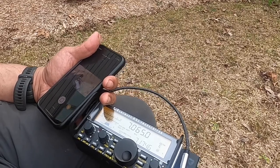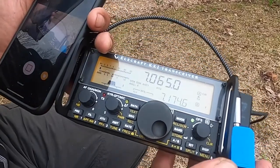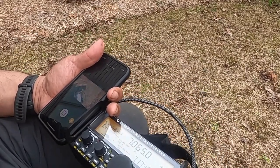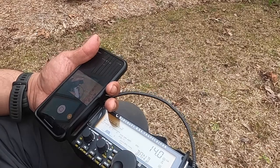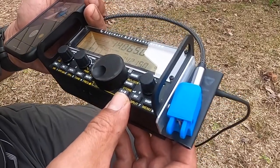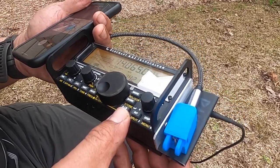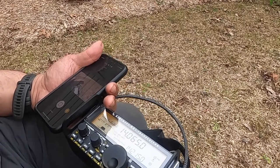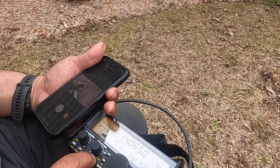This is 40 meters at 7.065 — it's normal band noise. Let's go to 20 meters — band noise is quieter. No speaker splatter. Maybe Elecraft just does a better job of RFI filtering — that's speculation on my part. ATU is on bypass, SWR is 1.0.